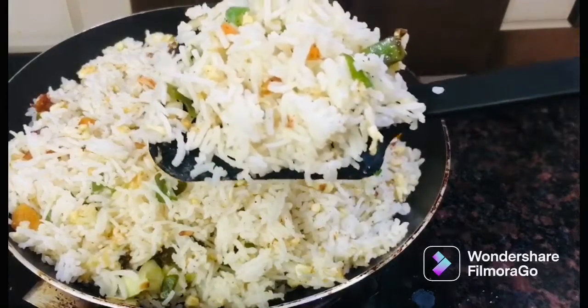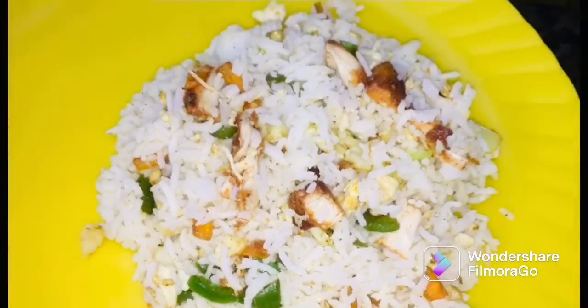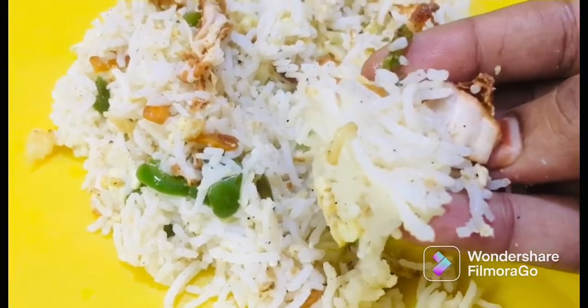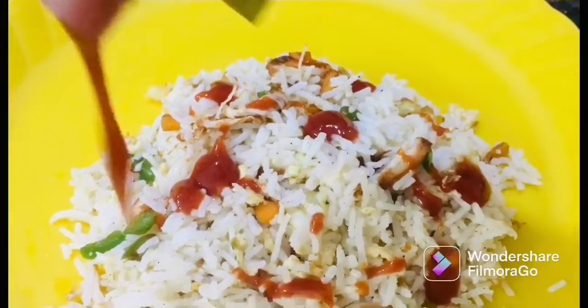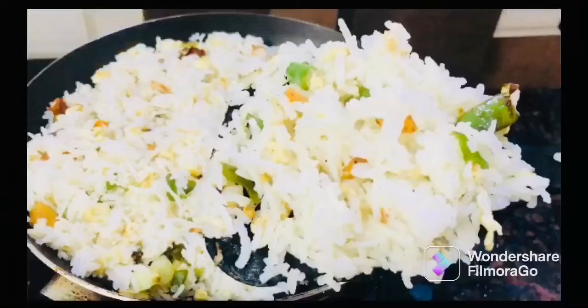Let's try this recipe and comment on this recipe. Please share this recipe. If you want to subscribe to our channel, click the subscribe button. Please comment on the taste. Now I'm signing off with fried rice.